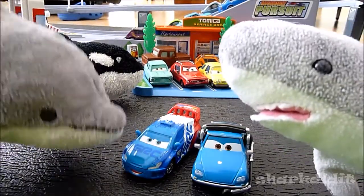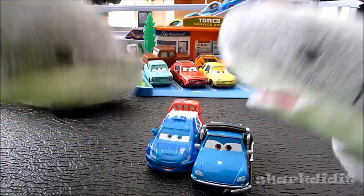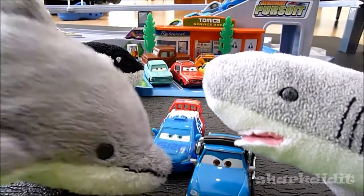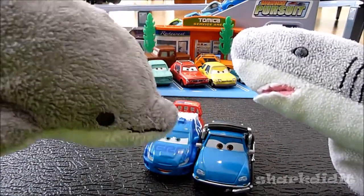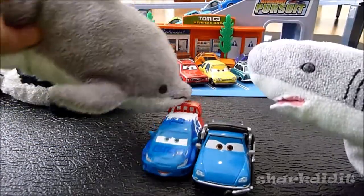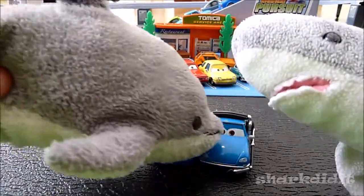This is another Disney Pixar 1:55 scale video with Shark and Whale and Dolphin. These two are just like the Austin Littleton and Nigel Gearsley one two-pack that we did with the crew chief. In this case, Bruno Motoreau is Raoul Caroule's crew chief. Raoul Caroule is just like any other Raoul Caroule that you will get in a one-pack, perhaps.